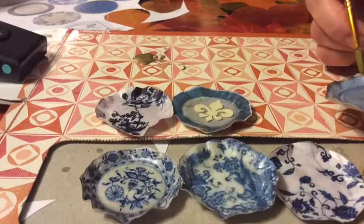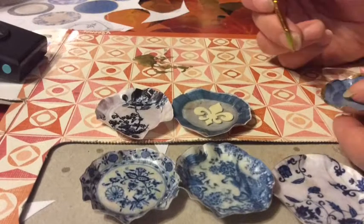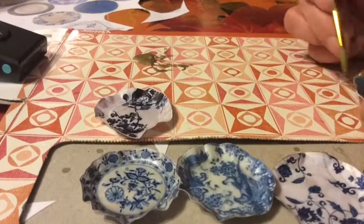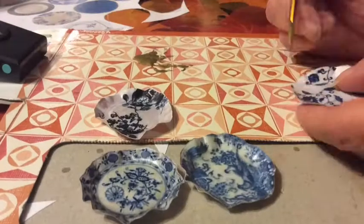Then you lacquer them with either triple thick enamel or nail polish enamel, which is what I use, but you will need more than one coat. You want to do the top, let that dry, do the bottom, and then repeat that a couple more times so it's thick enough.